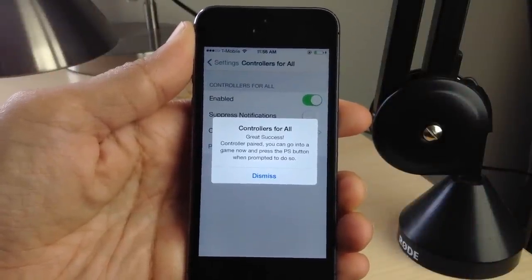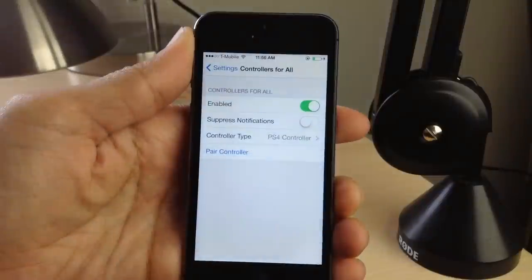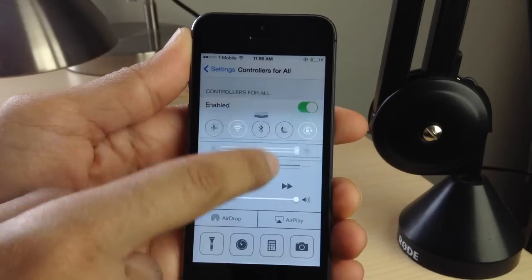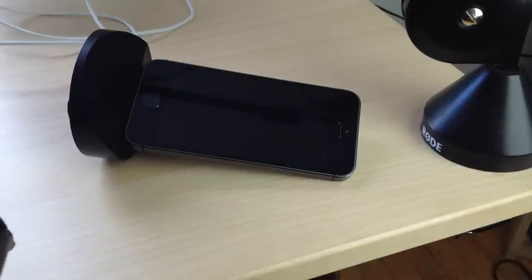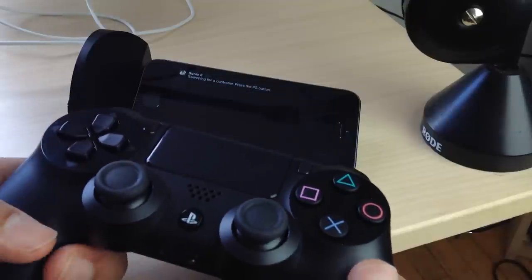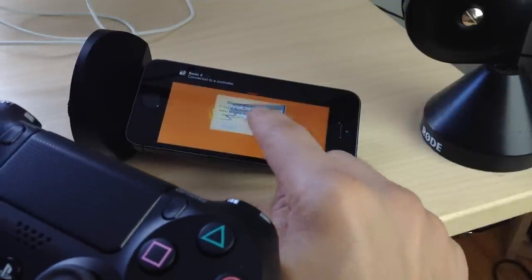No outside computers or anything like that needed — you are paired and ready to go. Also make sure you have Bluetooth disabled or else you'll run into problems, because this uses a different Bluetooth stack, so just keep that in mind. We're going to launch up Sonic the Hedgehog 2 — let's go old school — and I'm going to play this on my iPhone. It's asking you to press the PS button, just follow the instructions on screen.